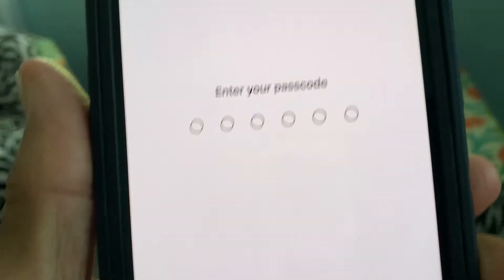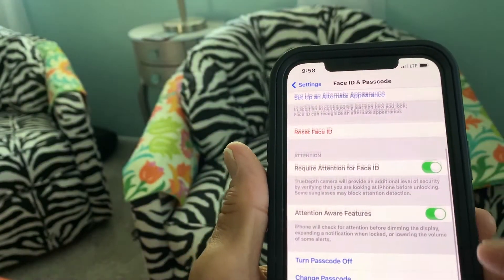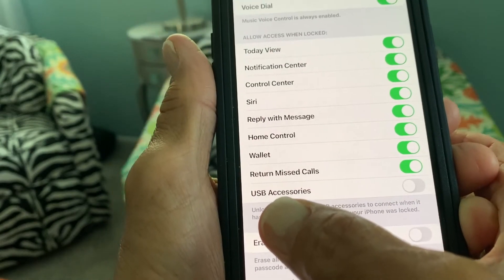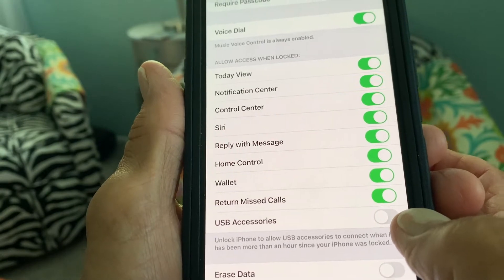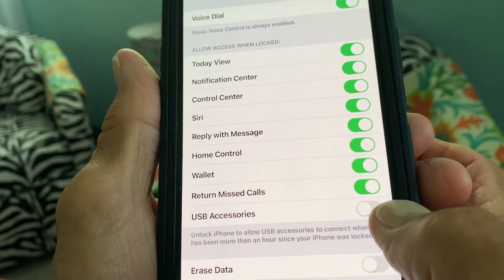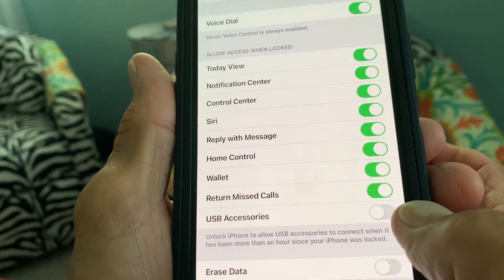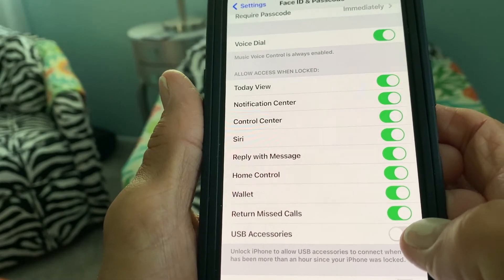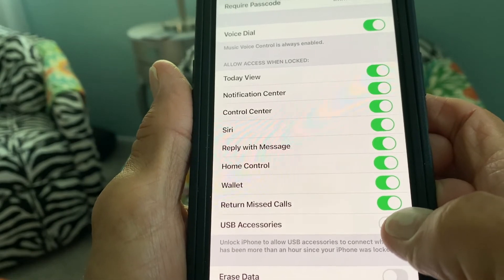It's going to ask you to put in your passcode, so go ahead and do that. Now slide all the way down to where it says USB Accessories — you can see it's turned off. When you click this on, that means any time you connect with a USB cord, it's going to automatically see it and you don't have to put in your passcode or face recognition.